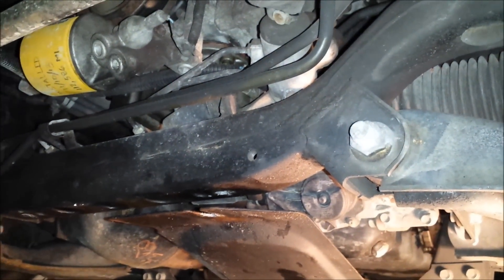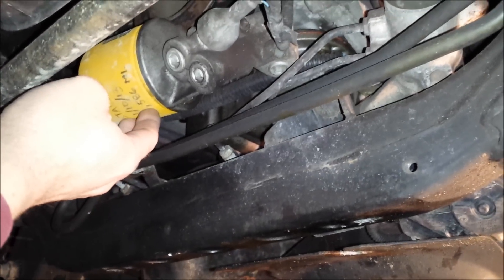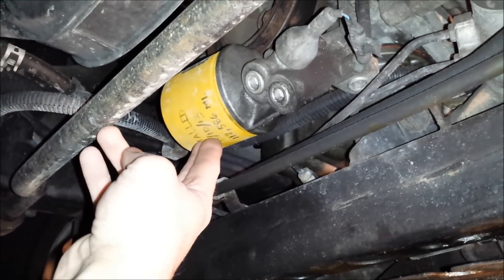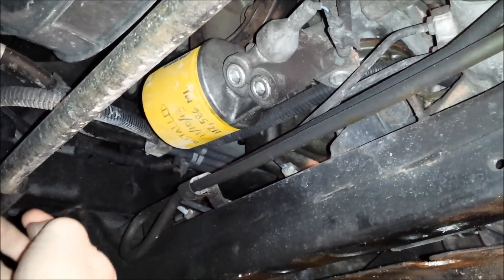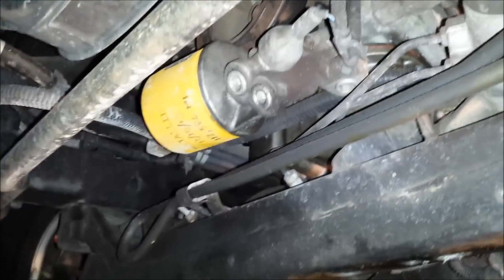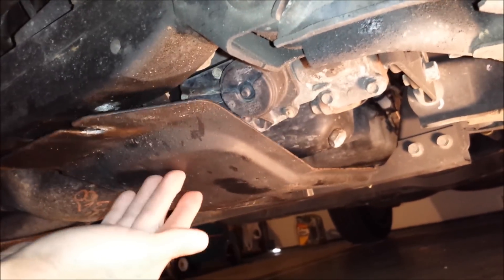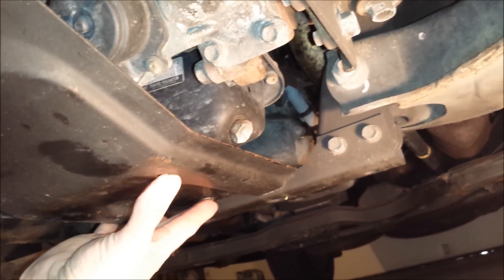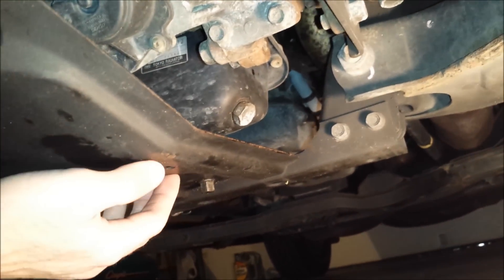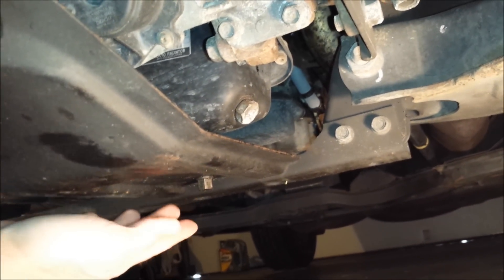I've got the front skid plate removed, which reveals the oil filter right there — another reason it's best to remove the skid plate. You can remove the filter from the top, but oil is going to drain out and make a mess. In 30 seconds you can have the skid plate off and make it a nice neat job. Now this back skid plate is loose in the front and there's one 14mm nut in the back. Take that out and we'll be able to remove this skid plate and get on with draining the oil.